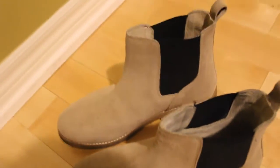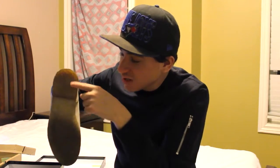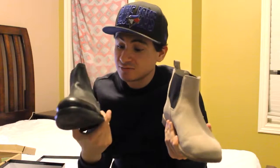From the first video I made of these Chelsea boots, they were all plain and bright — now they've gone all dark, as you can see. These are the suede Chelsea boots from Urban Outfitters and these are from Browns — let me know what you think.